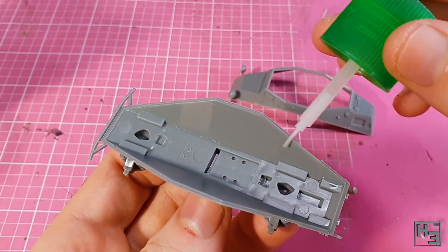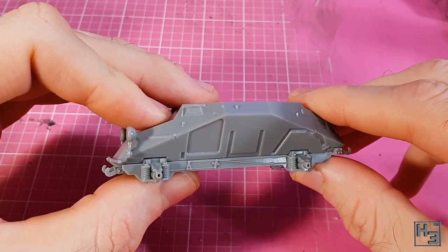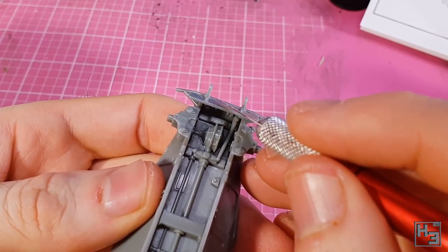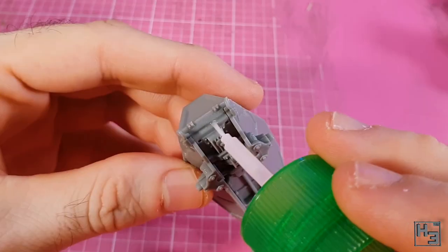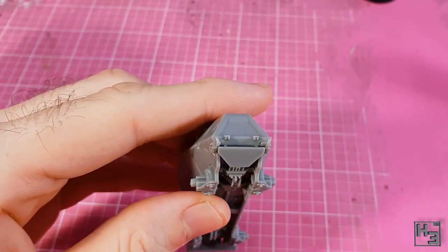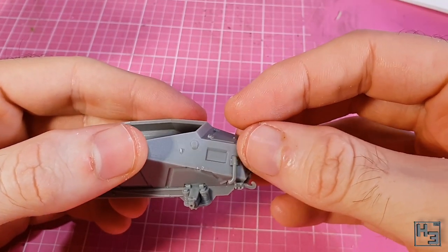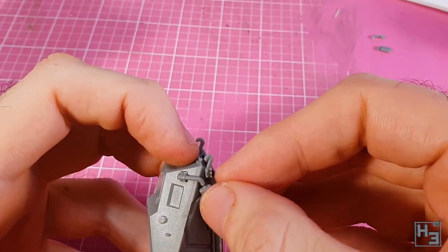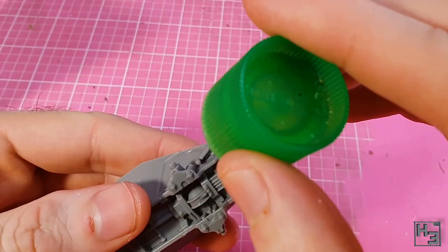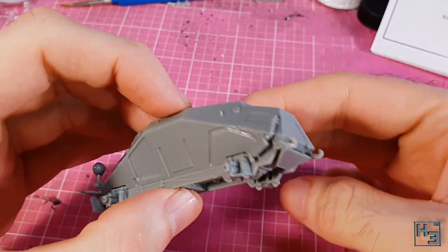The next step is gluing the upper hull to the lower. This requires a bit of nudging and pressure to minimise the gaps. Then comes the front plate, which needed a little nudging to get the angle right but goes on easily enough. Then a rear plate — quite different in appearance to the front one but installation is much the same. Then it's time for mufflers and exhaust. I found it worked better to glue the pipe part to the hull first, then glue the muffler onto that. There is an exhaust for either side of the model, so do be sure to put both on.